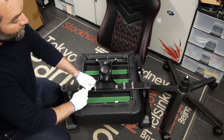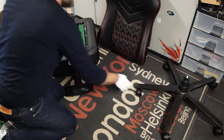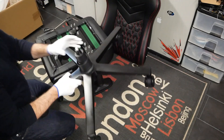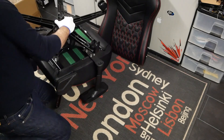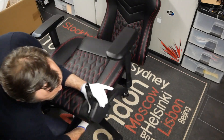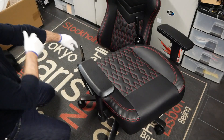On a déjà beaucoup avancé. On va pouvoir prendre le siège et la base étoilée, l'insérer à l'intérieur du dispositif qui va tenir le vérin, retourner le tout — et on a déjà monté la base étoilée et l'assise. On va donc pouvoir passer au dossier.